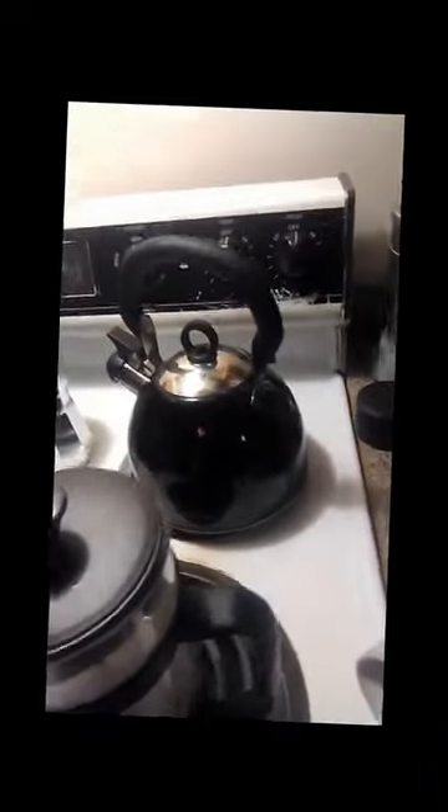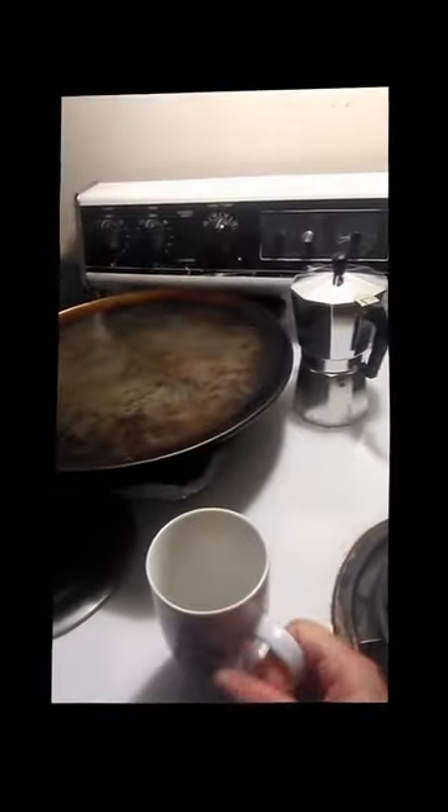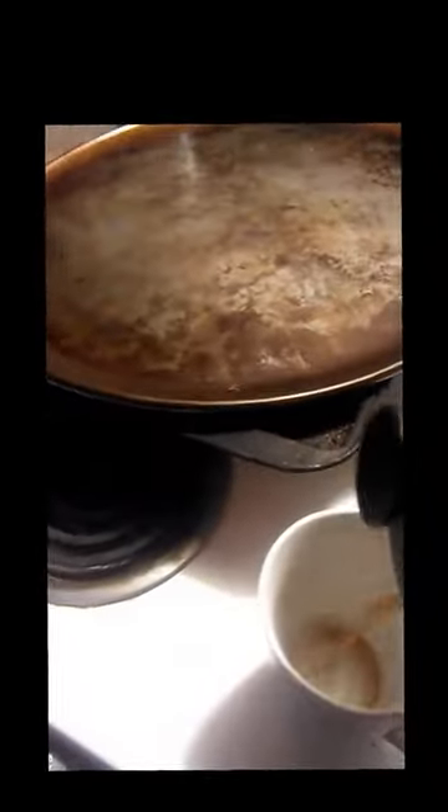Now you're supposed to be able to pour your ground-free coffee, which I have to say looks much better than the soup we had going on a minute ago. I don't see any grounds in my coffee.